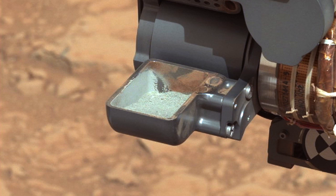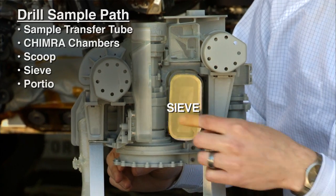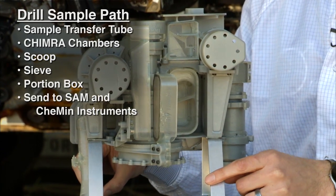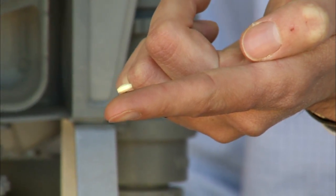Once we do that, we then move the sample through the sieve and into the portion box to create a portion for the instruments inside the belly of Curiosity. And those portions are the size of a baby aspirin tablet.